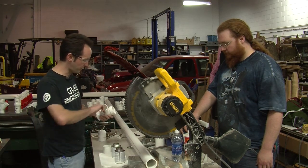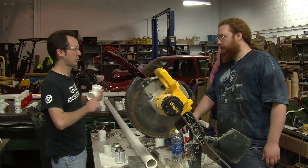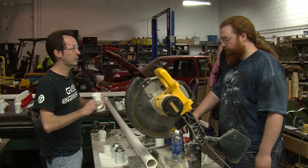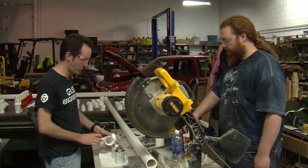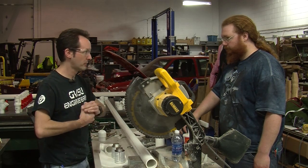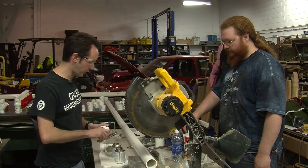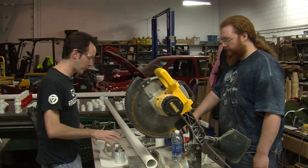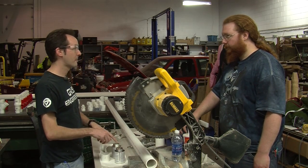Now the joints are simple, but time is a factor, because the glue dries right now. There is no work time, no pot time — there's no time at all. The purple is a primer. You can glue them together without the primer and it will work, and for this application it would probably be fine forever.